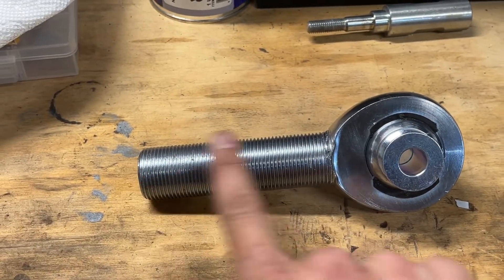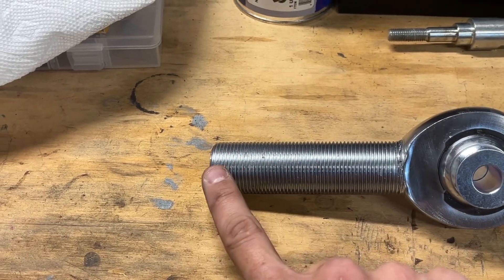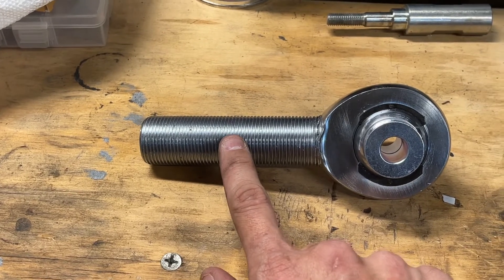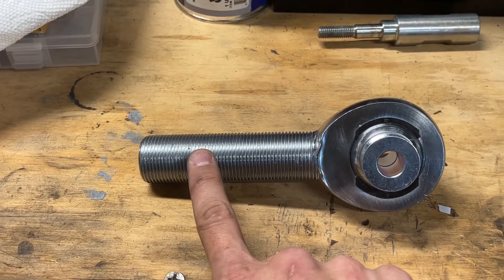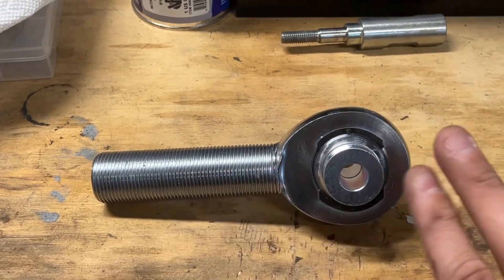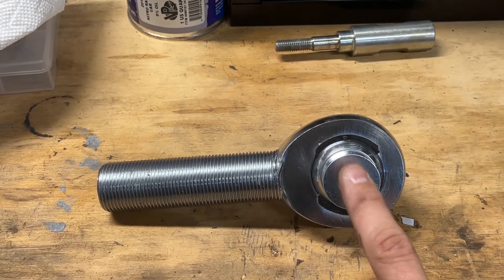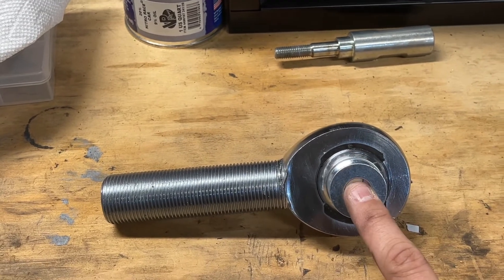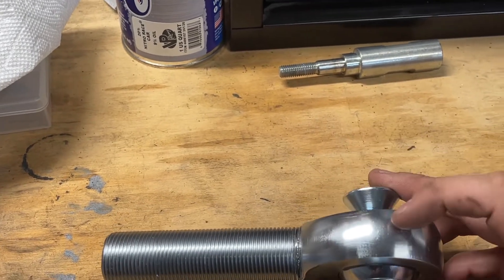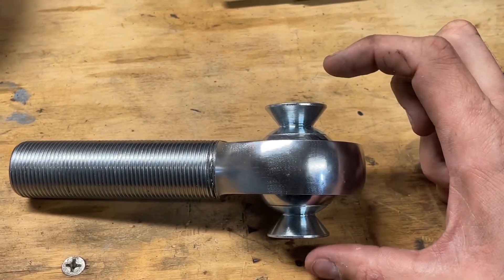This particular heim joint is what's called a long shank, which simply means that this threaded section is much longer than a standard. All that allows it to do is engage the link that you are threading it into a little bit further. You have more thread engagement, makes it stronger, also gives you a little bit more adjustability. The part of this joint that actually mounts onto your axle or frame side comes with misalignment spacers.